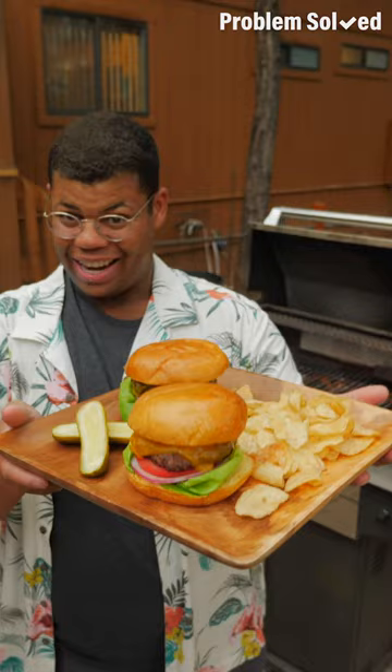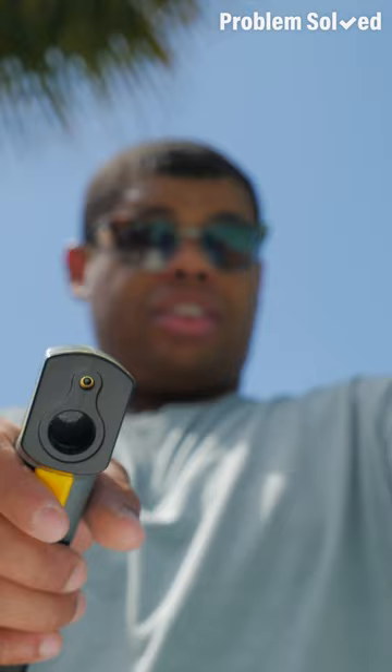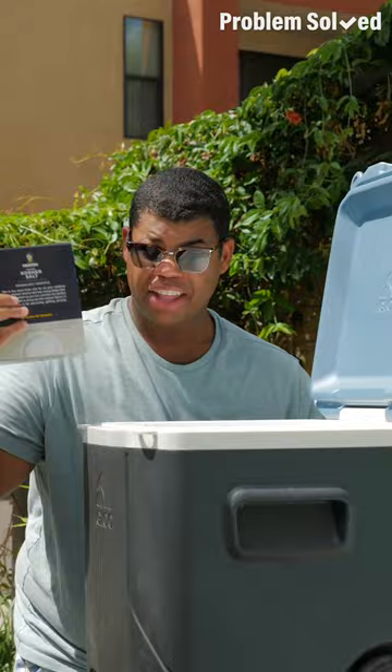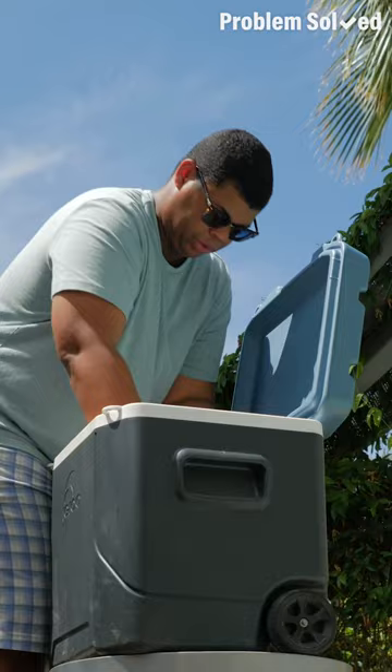To super chill your cooler, all you'll need is salt. I'm going to check the temperature before I add the salt to see if it makes a difference. Use a coarse salt, or better yet, ice cream salt. You don't need much — just a generous sprinkle over the top. Mix it up. Now that the drinks are in there, just let them get extra frosty. It's much colder — all it took was a little science to get these drinks extra cold.